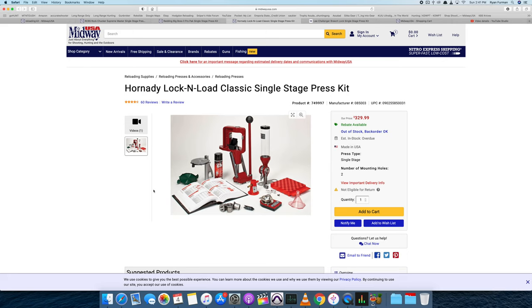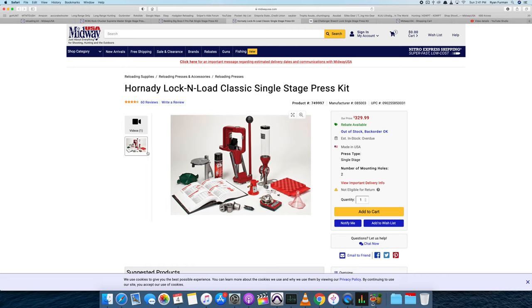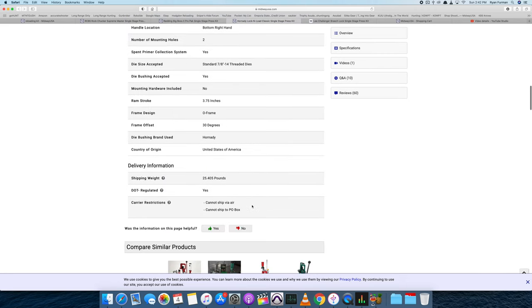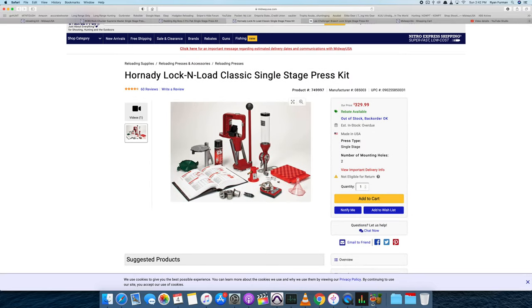Back to the Hornady Lock-N-Load Classic single stage press kit — another great kit, great press. I'd say it's going to be a little bit higher quality than the Lee setup. It's got a priming tool that is very universal — you can go sit on the couch and prime, whereas the Lee's priming tool is attached to the press so you're stuck at the bench. When you're doing a lot of high volume stuff you don't always want to be sitting there. The electronic scale is going to be quicker than the balance beam scale, probably around a tenth of a grain accuracy. At $330, it's not a bad price.